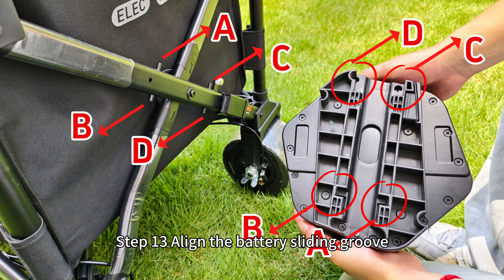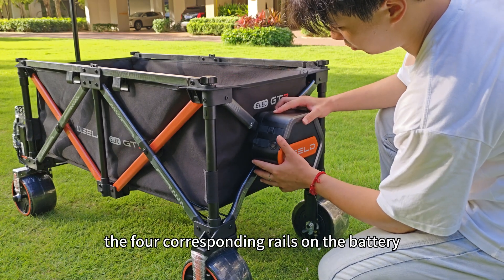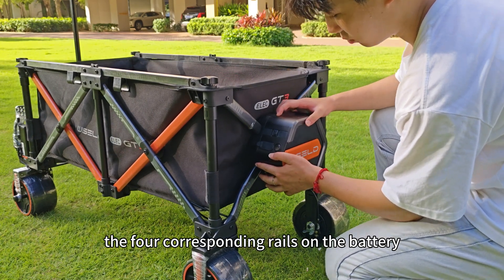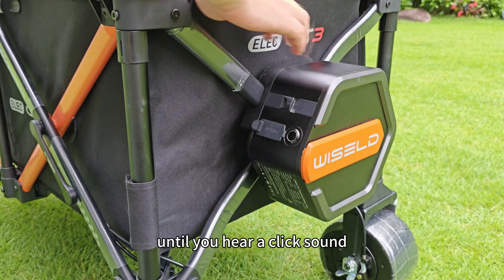Step 13: Align the battery sliding groove with the frame's guidepost. Step 14: Ensure the 4 guideposts slide into the 4 corresponding rails on the battery. Step 15: Firmly press the battery as shown in the video until you hear a click sound.